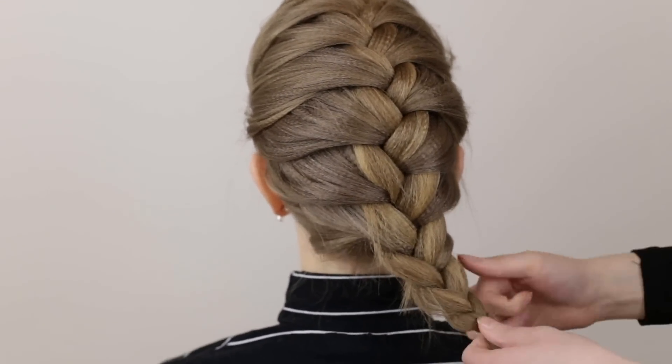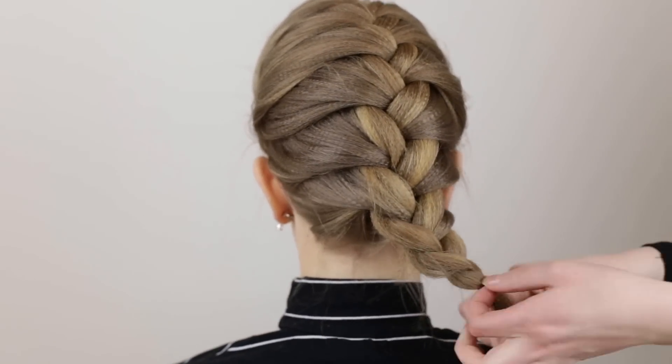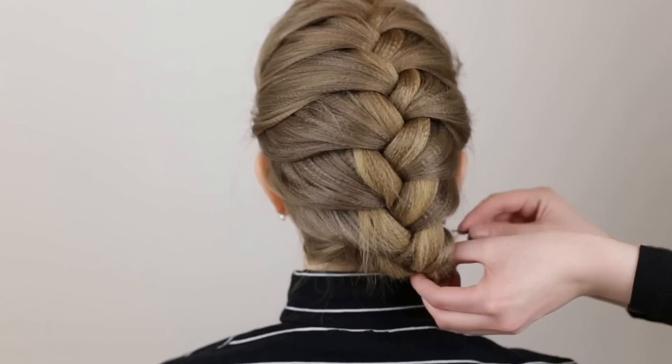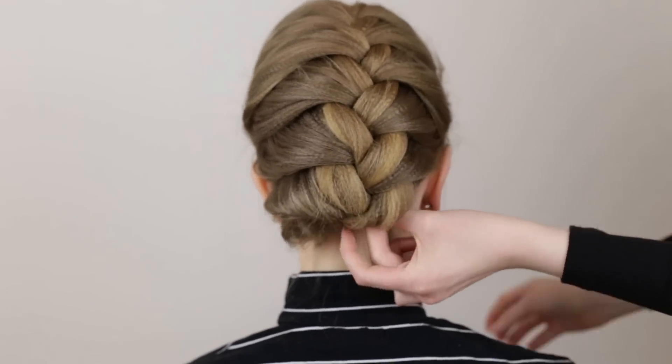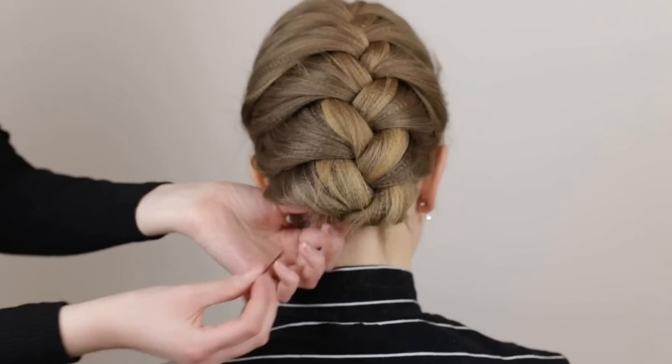Secure the braid with an elastic once it's done. Fold the ends of the braid inwards and tuck it underneath the French portion of the braid and pin it down with bobby pins. You have now completed the hairstyle.